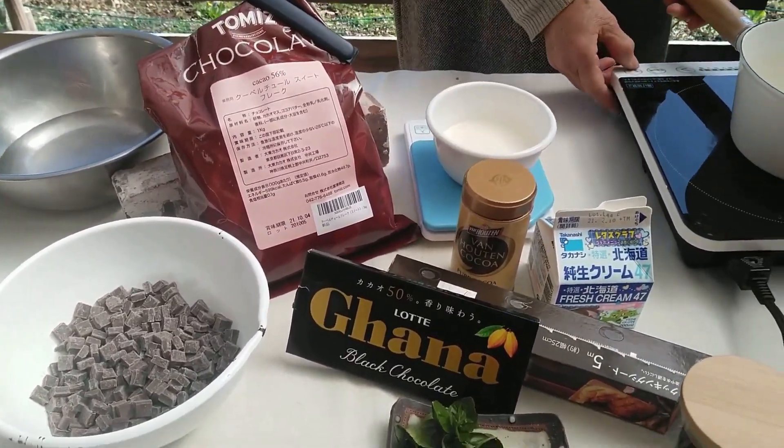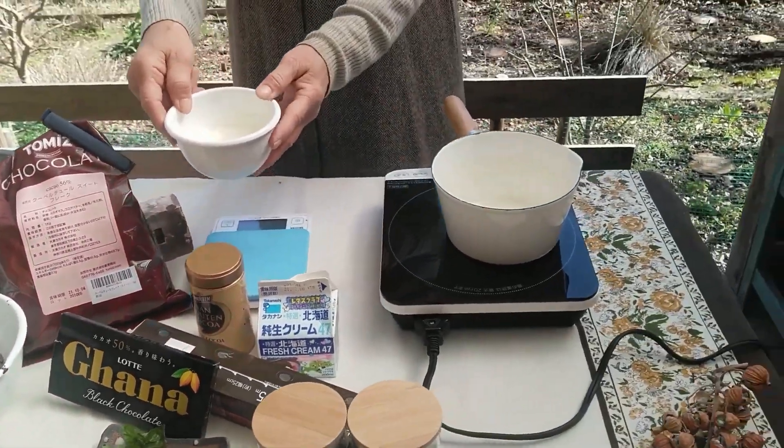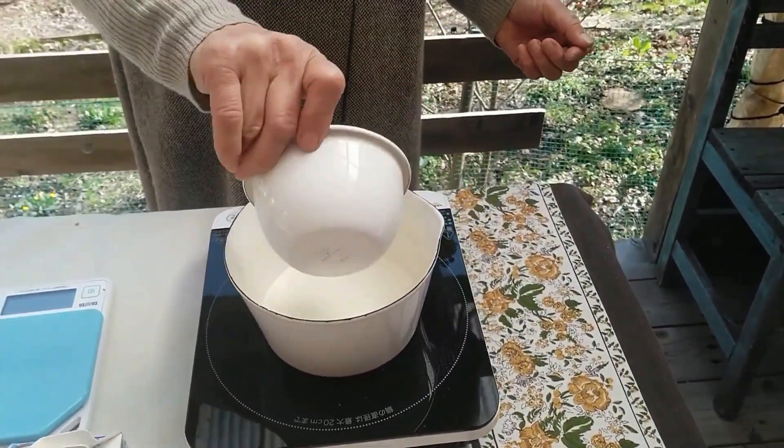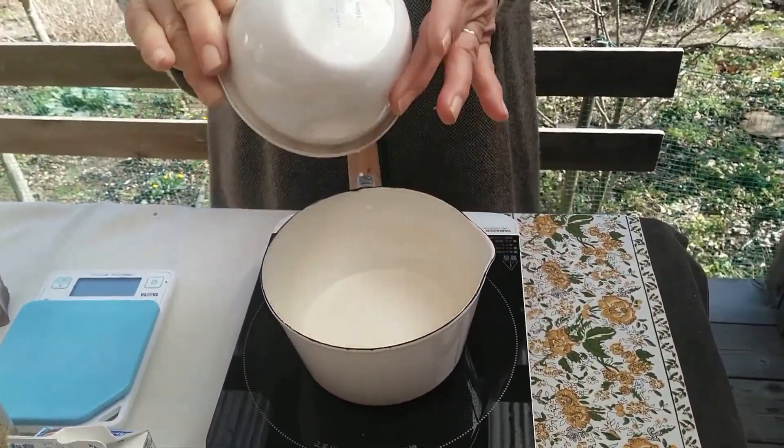I'm going to add the cream little by little.